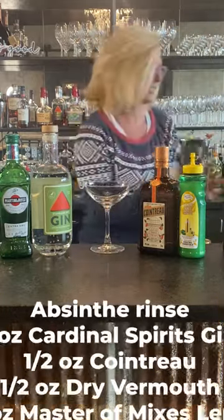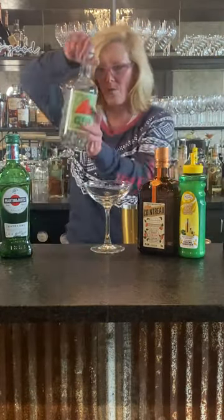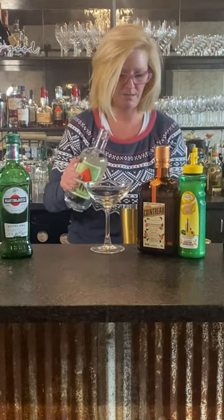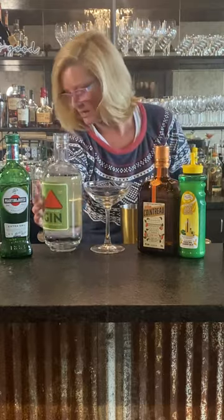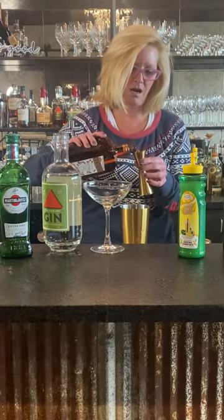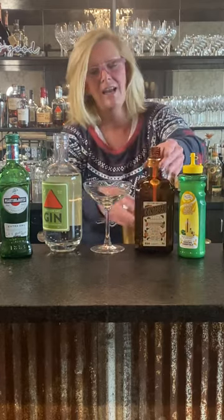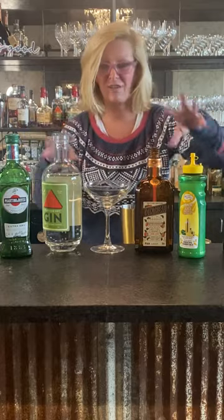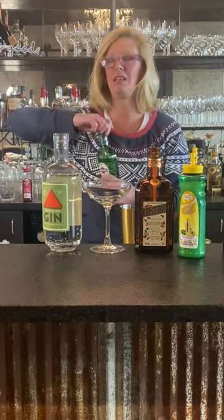So everything else is going into a cocktail shaker. I'm going to use one ounce of Cardinal Spirit Gin — good stuff actually. Then I'm going to use a half ounce of Cointreau, one of my favorites. One thing all Prohibition era cocktails have in common is they're using a lot of citrus and big flavors, just covering up all of the bad products they had to use. I give bartenders during Prohibition a lot of credit.